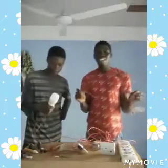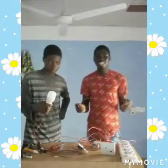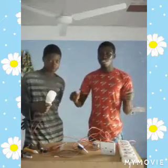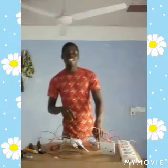This is the importance of the RCCB in our circuit — no harm, no damage. Subscribe, like and share. Bye bye!